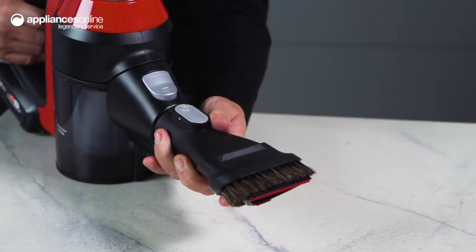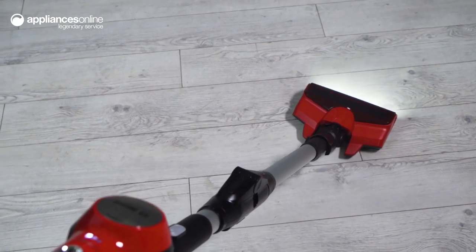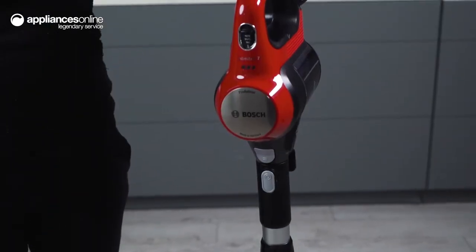The docking station provides both convenient charging and storage for your appliance and accessories. So whether you're dealing with pet hair or just looking for a versatile and efficient vacuum cleaner, the Bosch Unlimited 7 Pro Animal has got you covered. Thanks so much for watching.